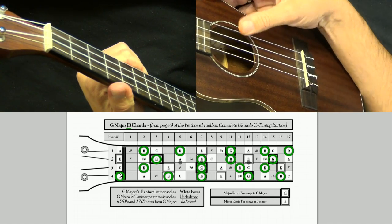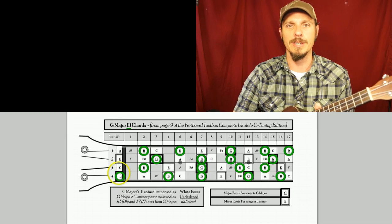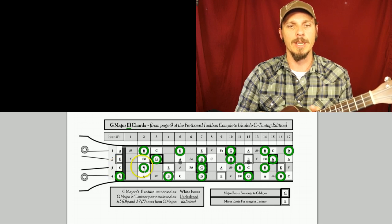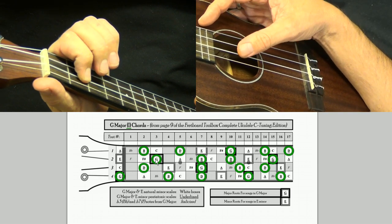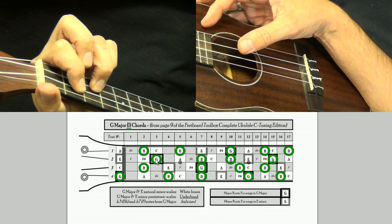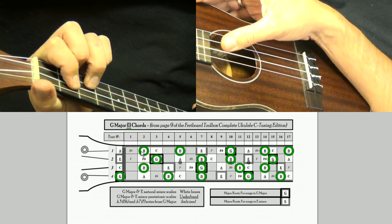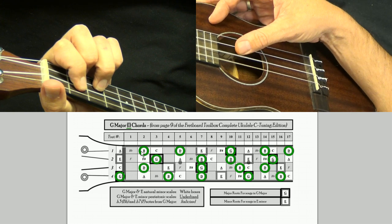I want to be able to strum all four strings and play only G, B, and D notes. The fourth string open is already a G, so I can leave that open. The third string is a C and I don't want that for a G major chord, so I come up to the second fret to play a D note. The second string is an E, so I come up to the third fret to play a G. Then on the first string I hit the second fret because it's a B note — making a little triangle shape that gives me a G major chord: G, D, G, B.